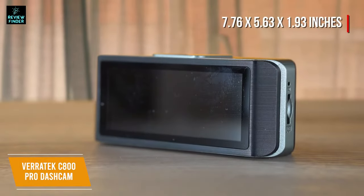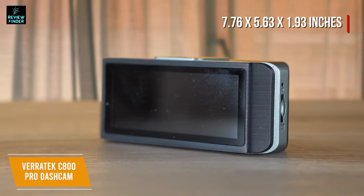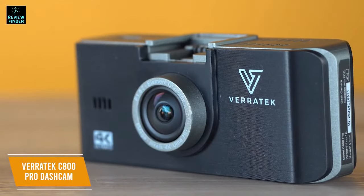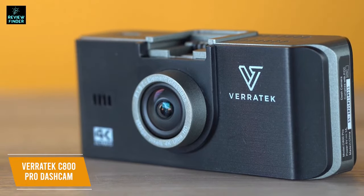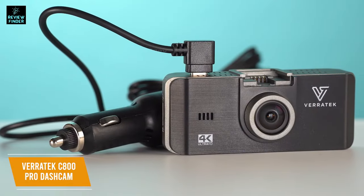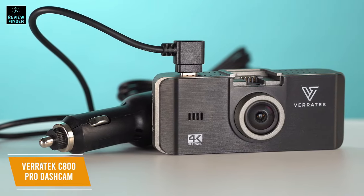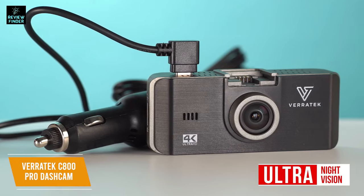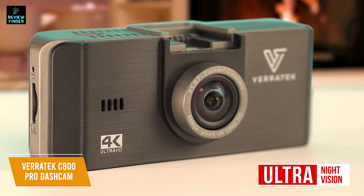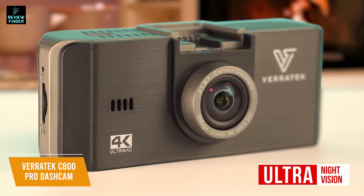With measurements of 7.76 x 5.63 x 1.93 inches and a 3.17-inch IPS screen, this dash cam can shoot Ultra HD 4K video quality for smooth, clear event recording with bright details. A linear 106-degree viewing angle gives an undistorted image that is true and clear to best film the road ahead. This dash cam is easy to set up and use just by plugging it in. It also features ultra night vision thanks to the Sony CMOS dash camera sensor, which delivers stunning low-light video quality with its optimal f1.8 aperture lens, capable of clearly showing cars, street signs, objects, and intersections in detailed 4K even at night.